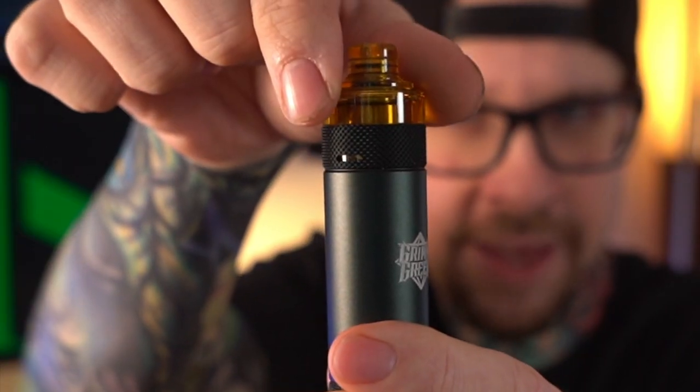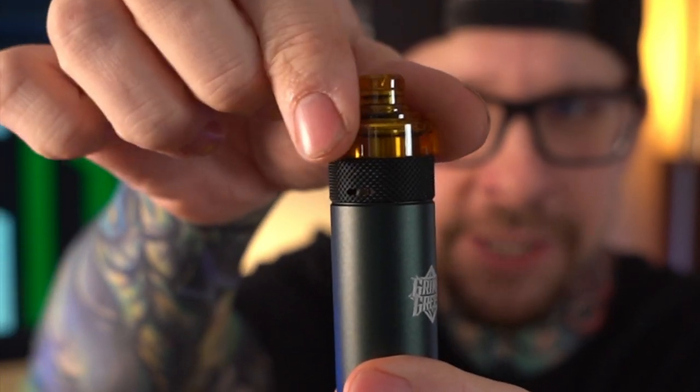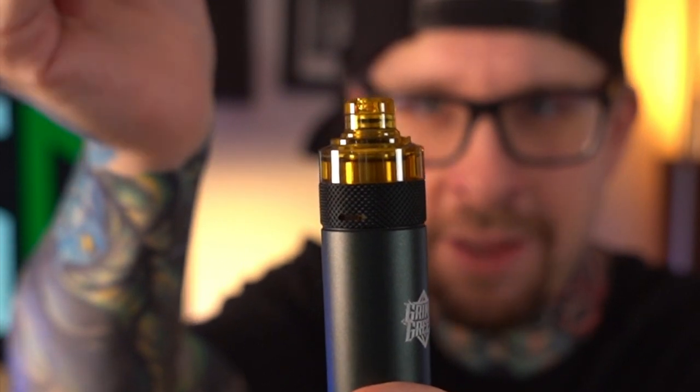You twist the whole pod to adjust the airflow. This little slot right here is fully closed; if you twist it, now it's fully open. When it's fully open you do direct lung, when it's fully closed you do mouth-to-lung, and they are both honestly pretty serviceable airflows. Fully open, it is a really nice restricted lung. The button is on the back — I really wanted it on the bottom like the Soul Keeper, but it's not. That's kind of a bummer, but it still works fine.